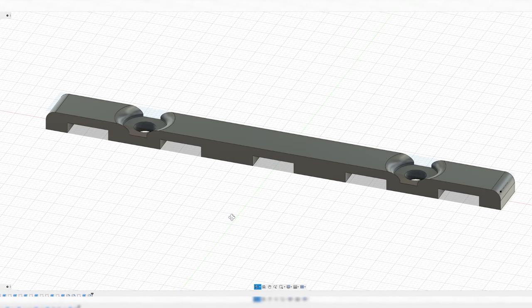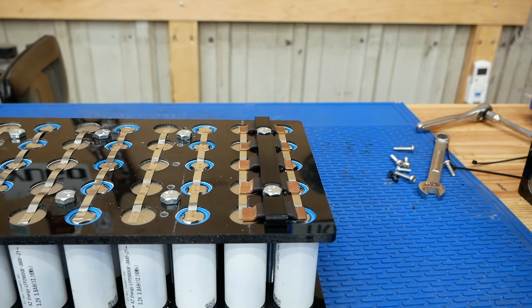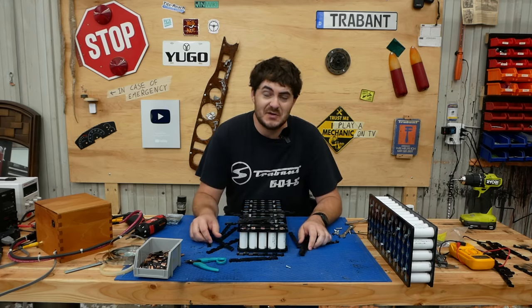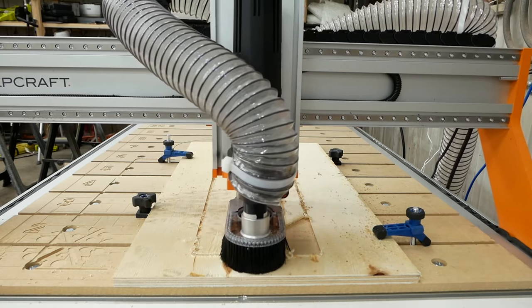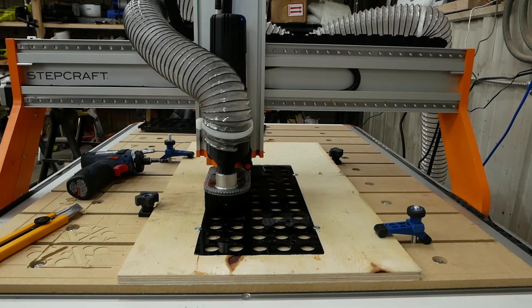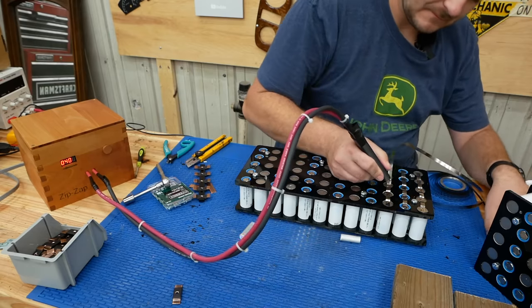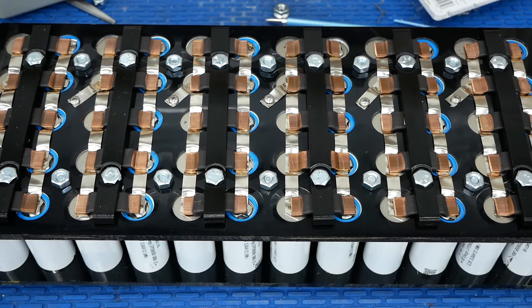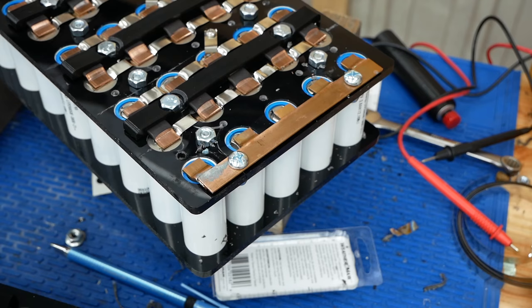I printed one PETG clamp out, it worked perfectly, so I printed a whole lot more. To implement this, I had to rip apart the battery modules — destroying all my spot welds — to take the acrylic casement pieces back to the CNC router for new bolt holes. Then I reassembled: re-spot welded all parallel connections using slightly thicker 0.15×8mm nickel strip, spot welded nickel strip offshoots for BMS balance leads, then clamped down all the series bus bars with the printed clamps. These modules are now almost completely done.